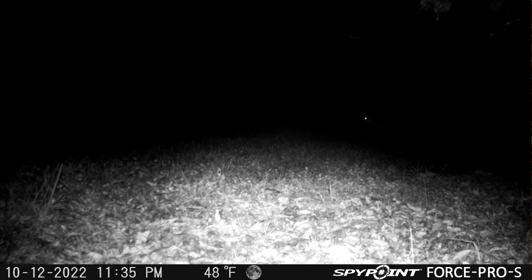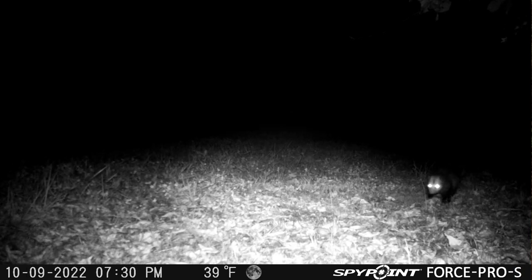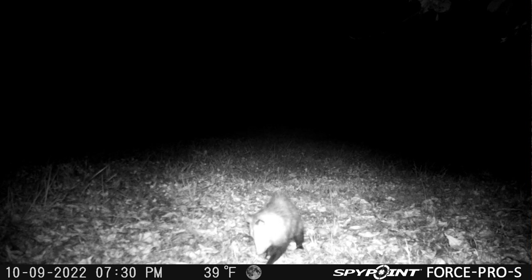Is this a deal breaker? No, not in my opinion, but you do have to keep it in mind when mounting the camera. You want to try and optimize that nighttime IR that's dead center and near the bottom of the field of view. If you're placing this camera on a trail or another location, definitely try to get the animals into the center of the field of view to get the best look at them.